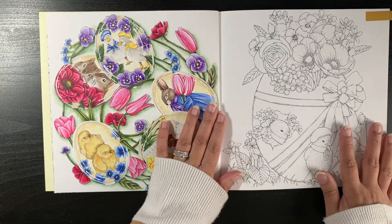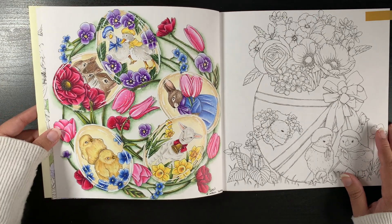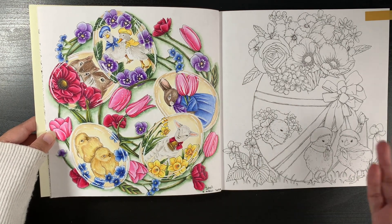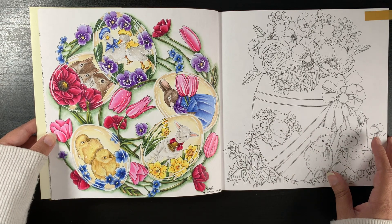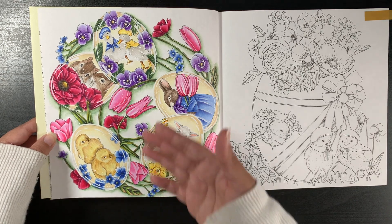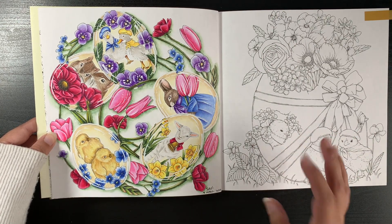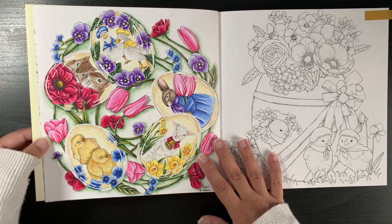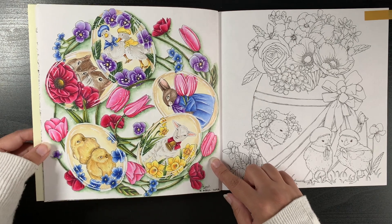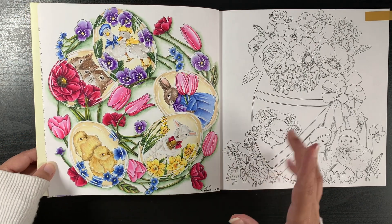I'm quite intimidated by her work. Her work is absolutely stunning and I want to do it justice and enjoy my colouring process. There's so much you can develop — flowers, animals — so I take my illustrations in her books quite slow. This is the only one I've completed in this book. I did it for Easter this year, and I have a colour-along video for this particular page on the channel.